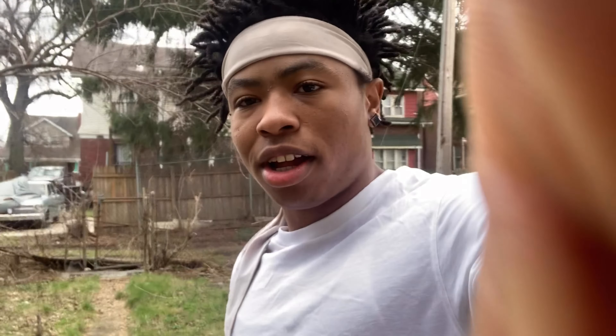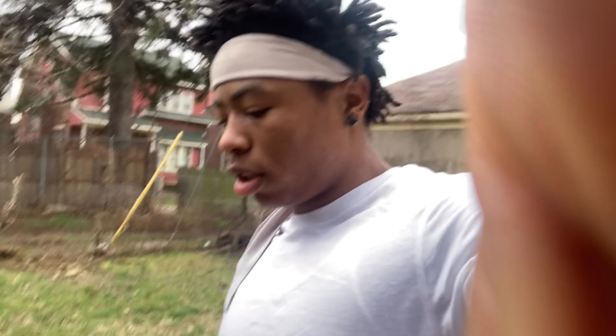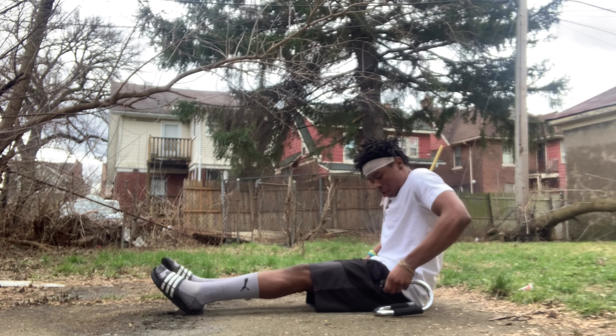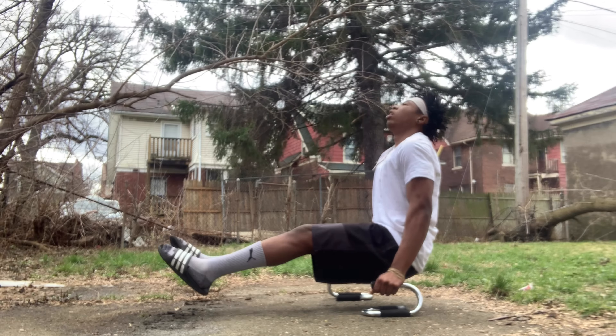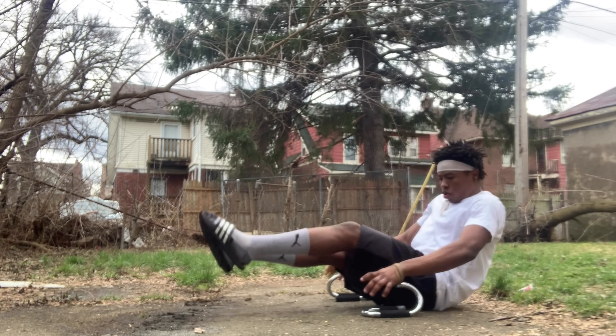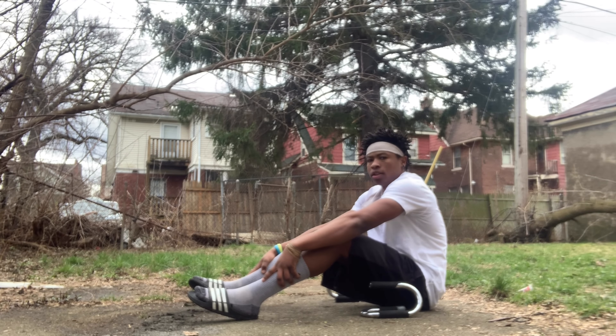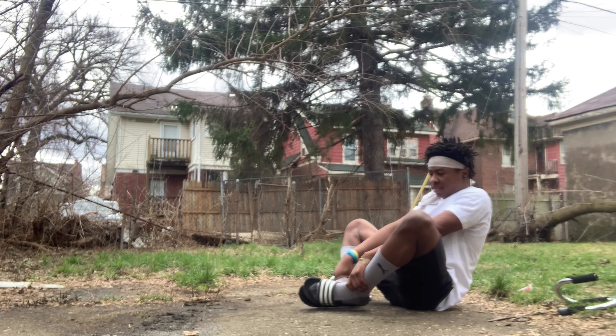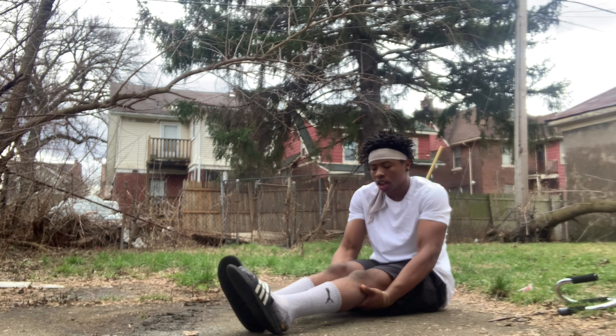You don't even got to leave your house — just go in your backyard like I am, because I do this every day. I come out here and grind every day, so you have no excuse to do what you want to do. And guys, the L-sit is really a core workout — a core exercise — because it really works your core. It works your arms a little bit too.